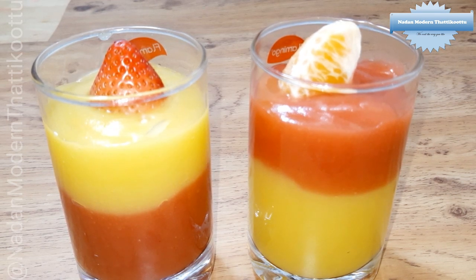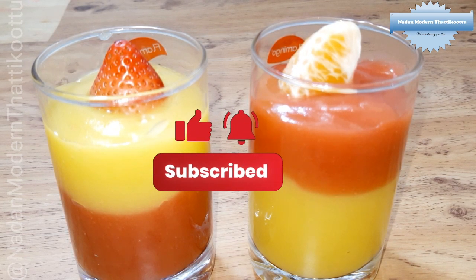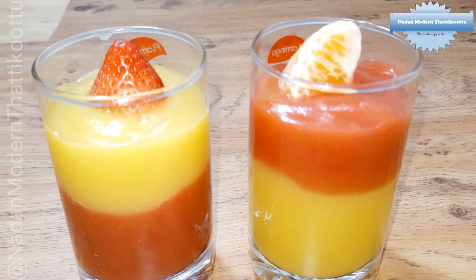If you like this video, please like, share and subscribe. Click on the bell icon and select all notifications. You can add the pudding recipe in the comment box. I hope you have a good recipe. Namaskar!